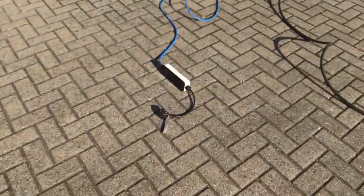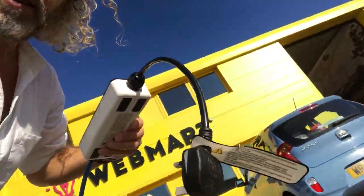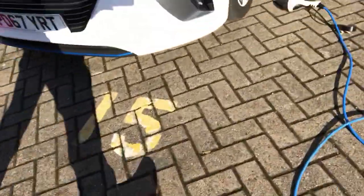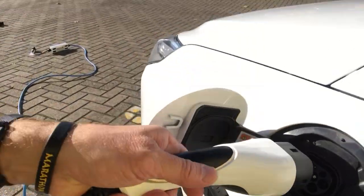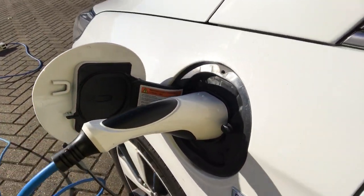The beauty of this is it comes with two charger cables. This is the one I use at home. You don't need to get one of those boxes on the wall — I just plug it into a normal 13-amp socket, and then you plug the other end into this little gadget here. Plop it in and it locks when it's on charge. Really simple.